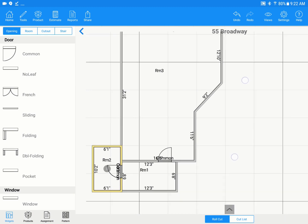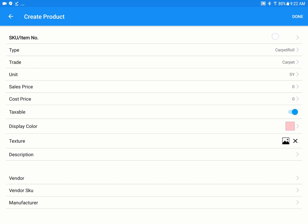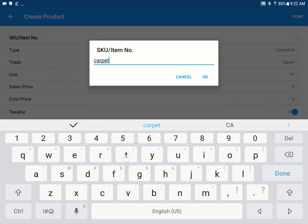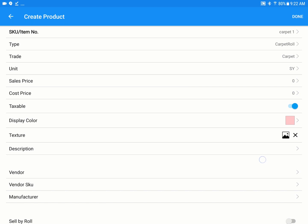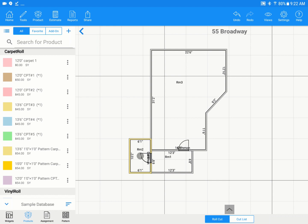To add products, go into the Products tab. We have some products already created, but to show how easy it is to create one, hit the plus toward the top. Create a roll good — let's do a carpet. Name it Carpet One and click OK. You can then edit the product details: add a display color, vendor info, add-ons like a pad, and adjust the roll width and length. If there's a pattern repeat, enter horizontal and vertical repeat details at the bottom. Once done, hit Done — it will appear in the product catalog and stay there until you delete or change it.